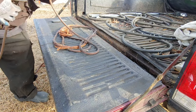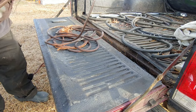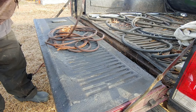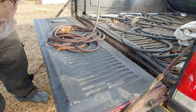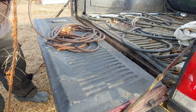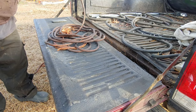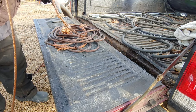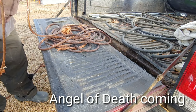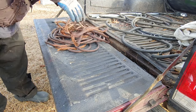Easiest way I've found to strip this big cable and other wire. This way is really nice because you can do full lengths — even if it's 100 feet long or whatever, you can do it in one shot. You don't have to keep cutting it into little pieces. You don't have to keep doing that. So it makes it go a lot faster.